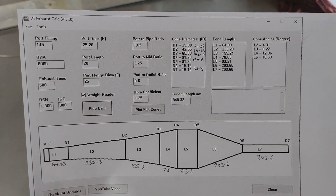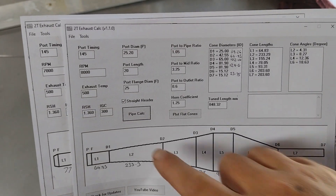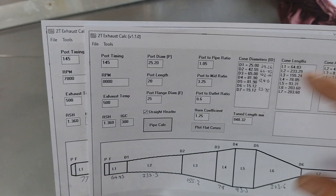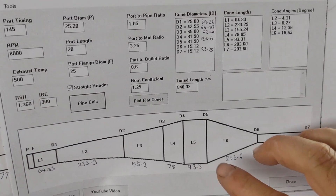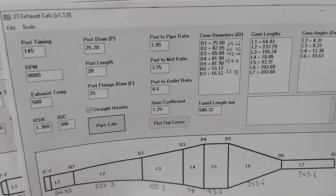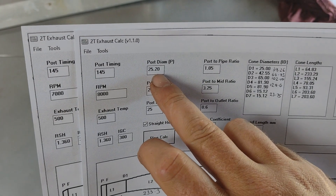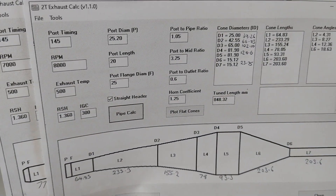G'day guys, today we're going to build a new expansion pipe for the BT-100. This is different to the last one in that the target RPM has been raised 1,000 RPM to 8,000, whereas the last pipe was 7,000. I was speaking to Luke over at Backyard Performance and he was saying you need a much bigger belly than what the pipe calculator produces, so to do that we've had to massage the port diameter numbers, which expanded the belly by about 10 centimeters or so.